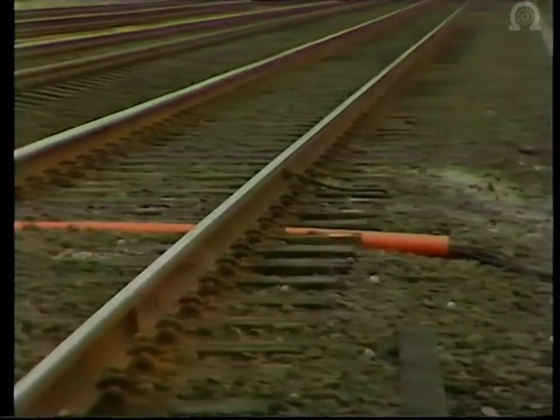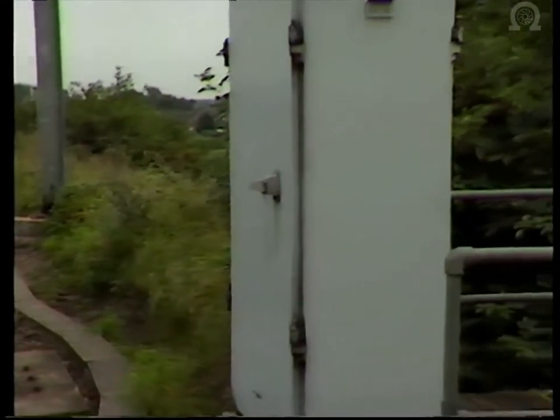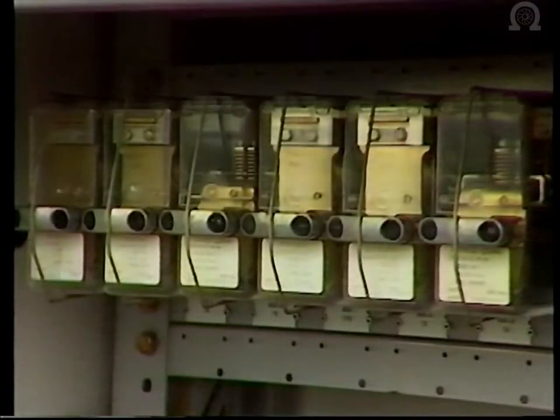The circuit has to include a control mechanism to operate the signals. The current is routed from the rail by cables to a line-side cabinet, which contains electromagnetic switches called relays.